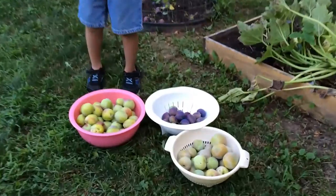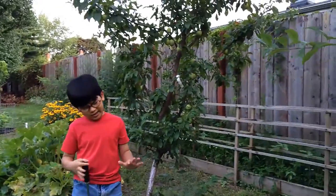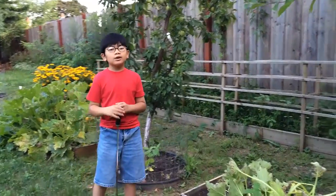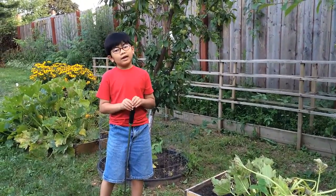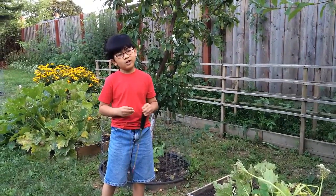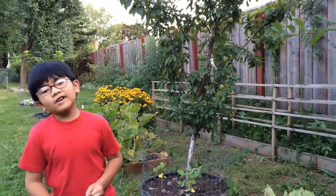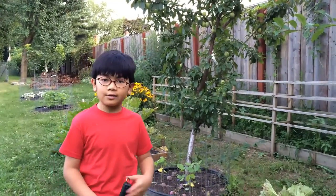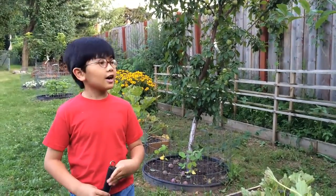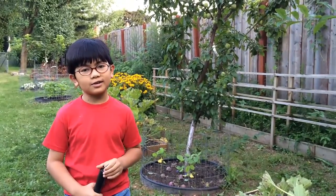Now I have two buckets full of pluots and one bucket full of apiums. We're going to have to wash these fruits to kill the bugs that are inside so the others don't get eaten too. If there are any homeowners out there who have grown this stone fruit in their backyard and have had this disease and know how to solve it, please write in the comments how, so we can do it too.